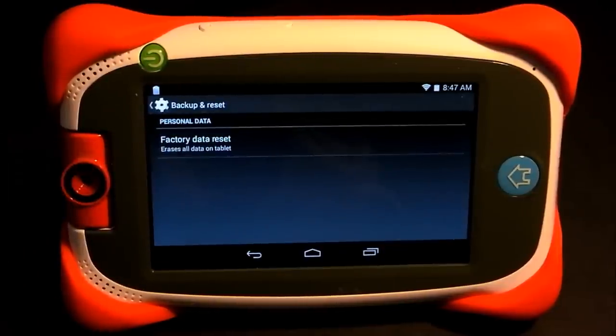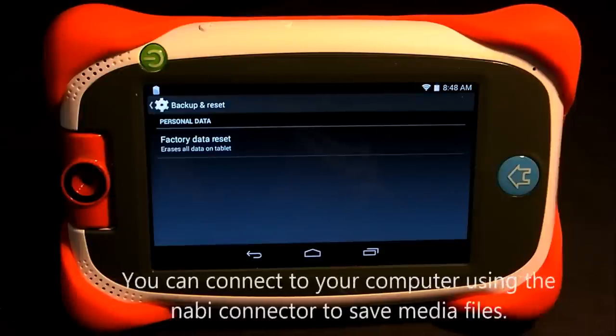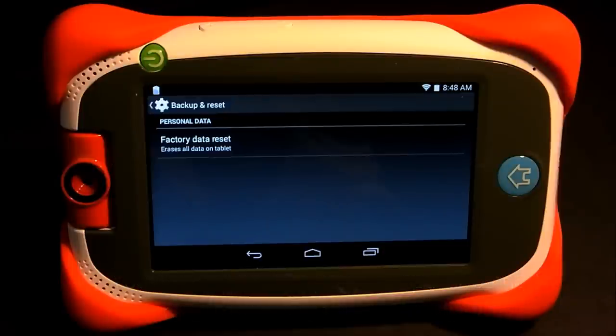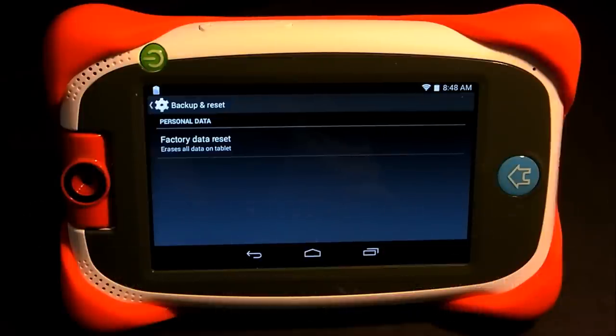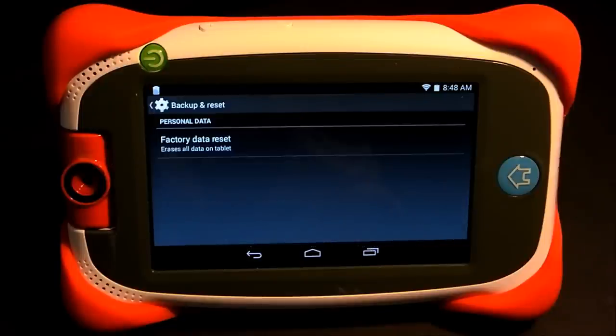Tap on Factory Data Reset. Before you do a factory reset, if you can get into parent mode, you'll want to back up your apps and definitely back up any pictures or videos your kids have taken. I use an app called ES File Explorer, which lets me upload pictures and videos to Google Drive or Dropbox. You can also back up your apps using ES File Explorer, which makes re-downloading them much faster so you don't have to go back to each app store.